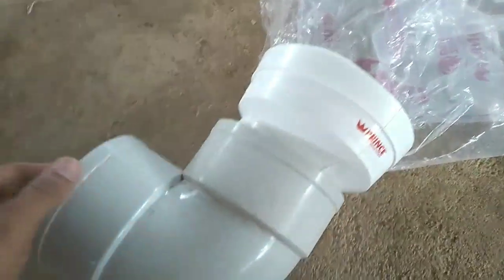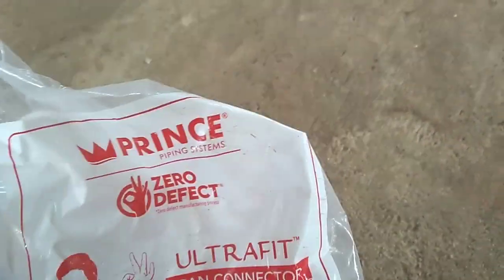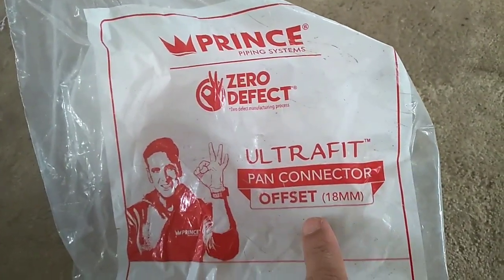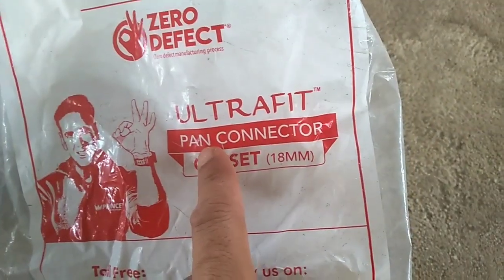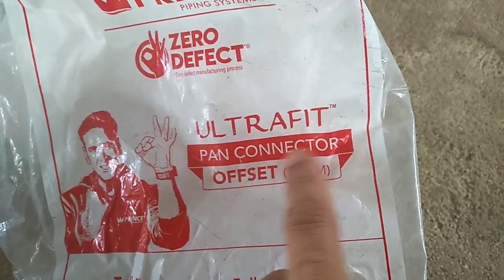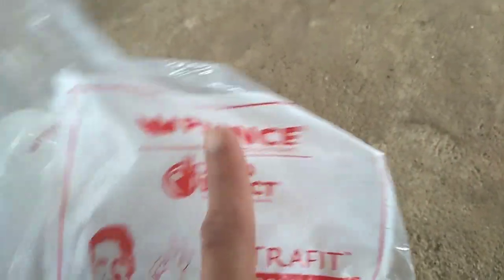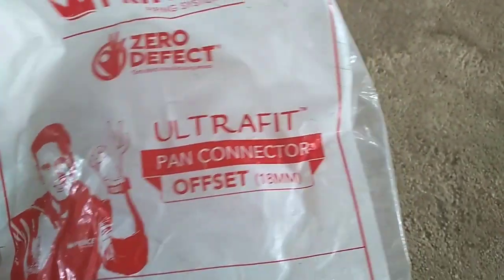We are using tile wiring. This is a very simple connector — it is a prani connector, a plumbing connector. It is available to us. This is a floor mount.